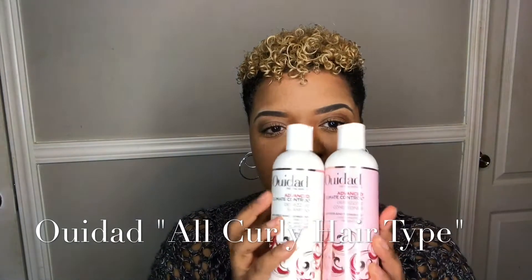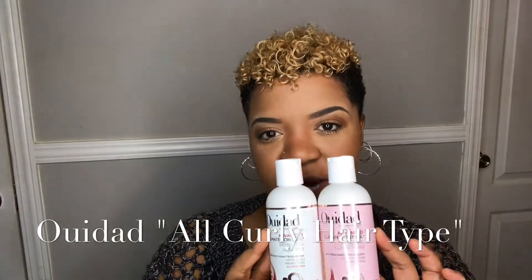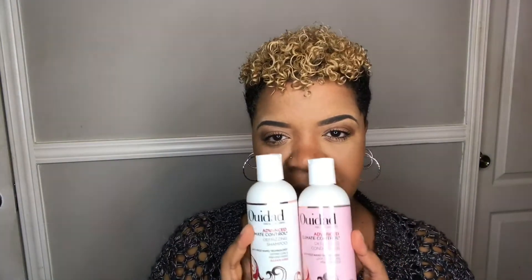The product that I chose was the all curly hair type product. This is the shampoo and the conditioner. It says advanced climate control defrizzing shampoo and defrizzing conditioner. I chose this one because the lady recommended it to me, and it said you can use it for all curly hair types, so I thought I couldn't go wrong with that.